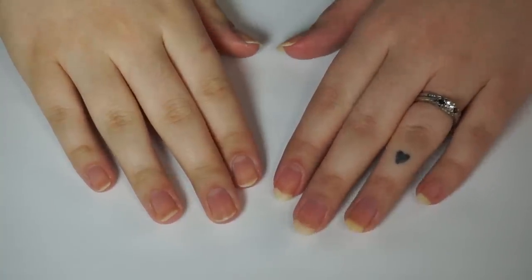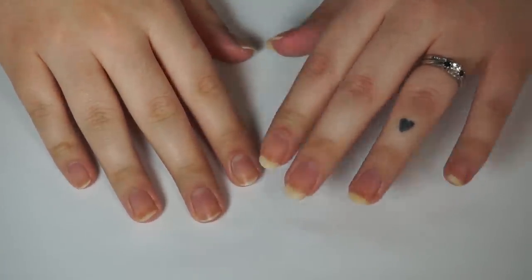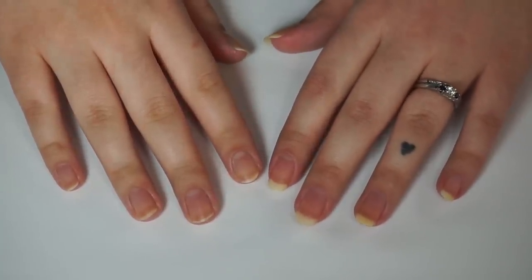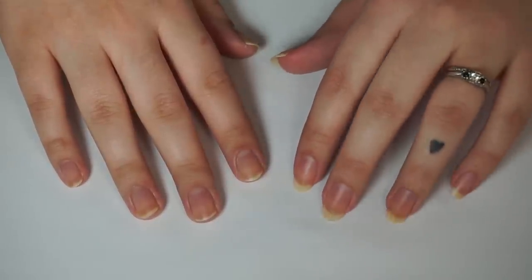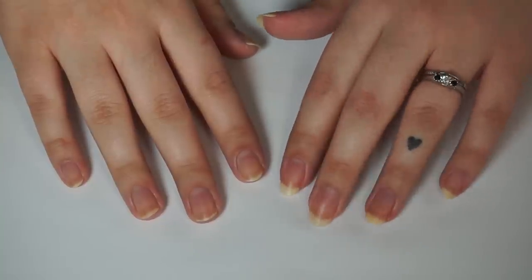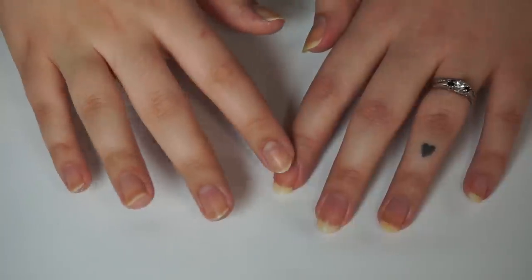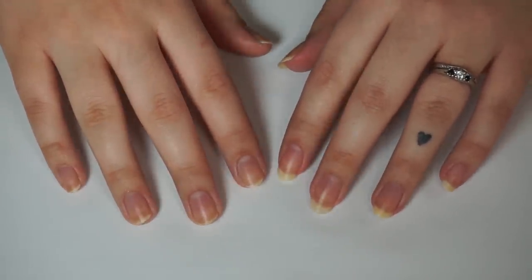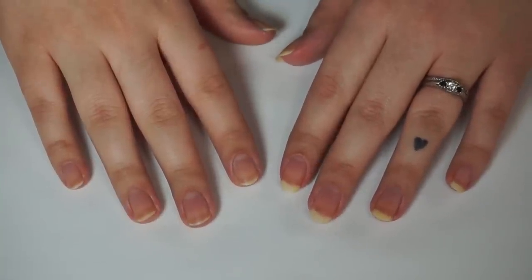Okay, so I'm all finished filing. As you can see, this hand's nails are long and this hand's nails are short. I can guarantee this will not stay this way for very long — I need to do a swatch review video and I want this hand to have longer nails for that. But after that's done, these are going to get chopped back down to be the same length, because it drives me mad when they're not even.